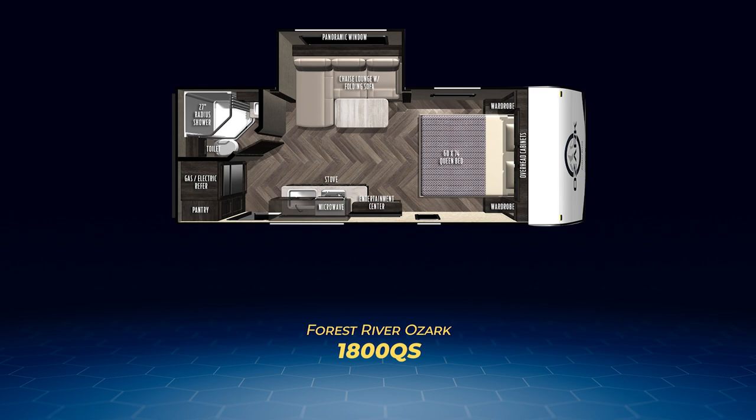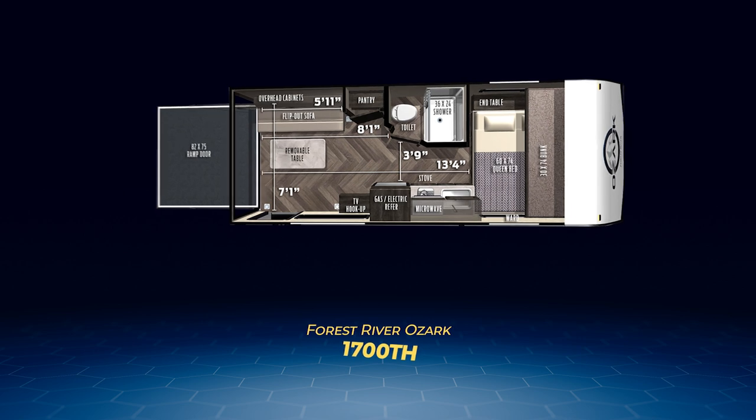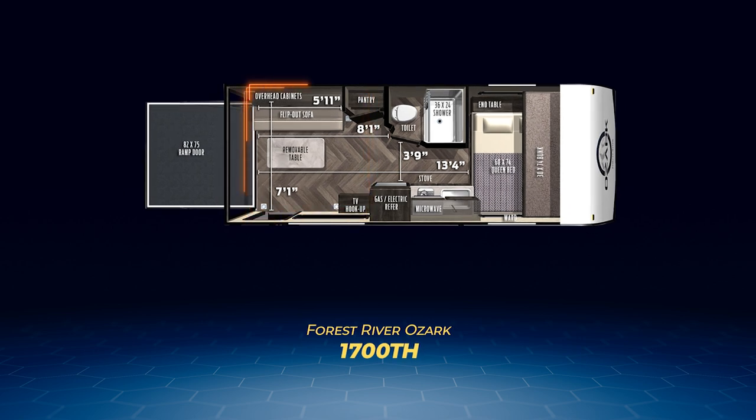Now we move on to the trio of Ozark toy haulers. Up first is the only single-axle toy hauler, the 1700 TH. It has a solid seven-feet-by-eight-feet garage area and its cargo capacity is just over 1,500 pounds. You'll find the bed up front and a flip-out sofa in the garage area, so the 1700 TH can sleep up to three people.